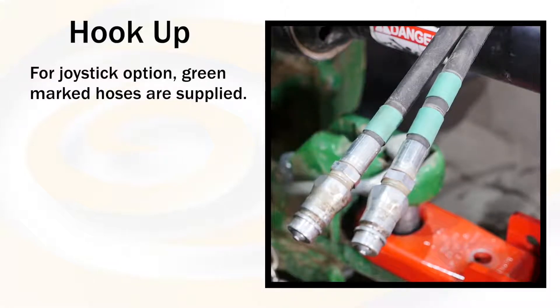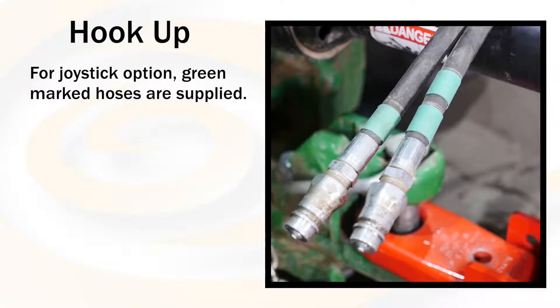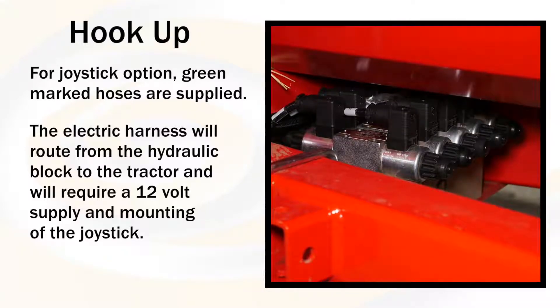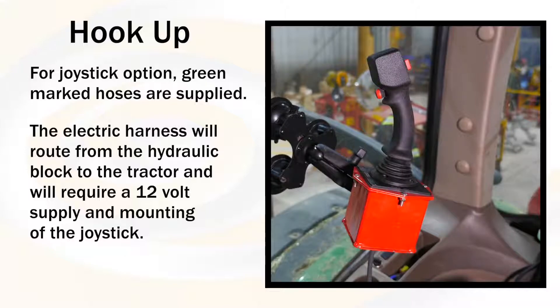For the joystick option, the green marked hoses are supplied. The electric harness will route from the hydraulic block to the tractor and will require a 12 volt supply and mounting of the joystick.